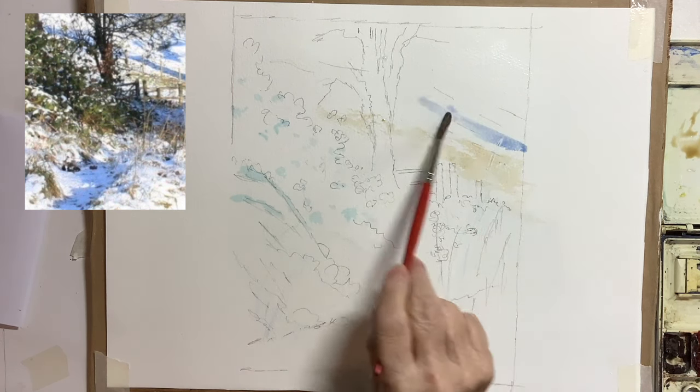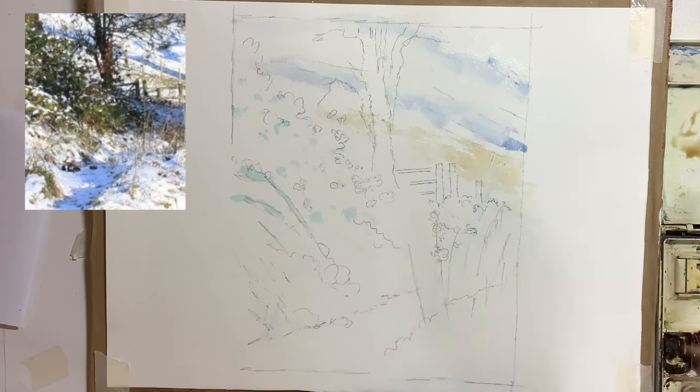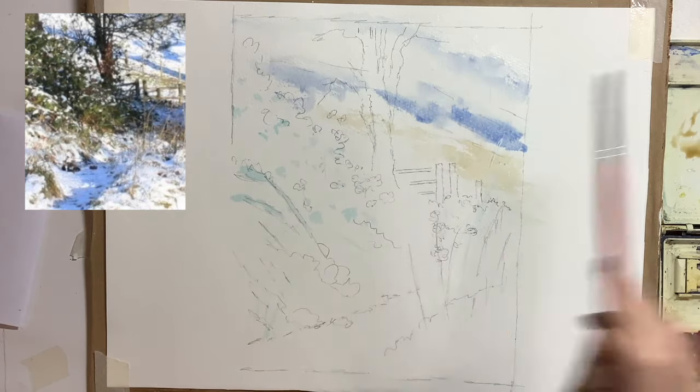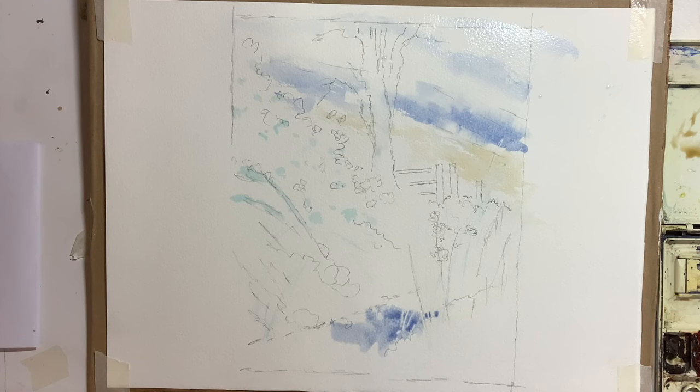Then there were these lovely blue shadows. You might notice I wet the paper first — not completely, but just in places — just to get a very loose suggestion of the shadows with some soft edges and some a bit harder. With the same colour with maybe a little touch of red — this is ultramarine with a touch of light red — I put the foreground shadows in.